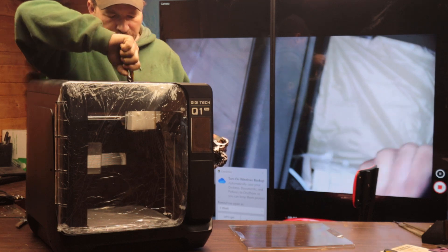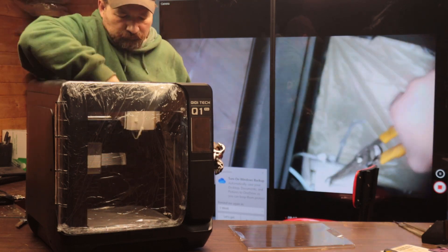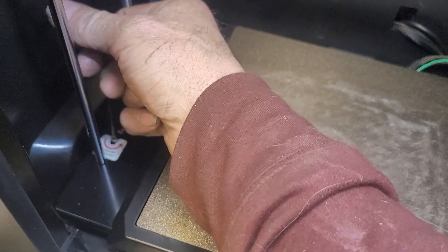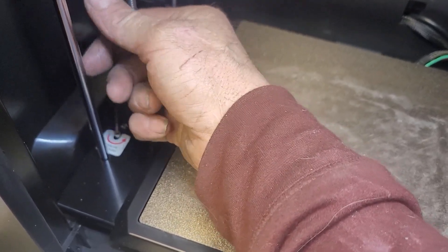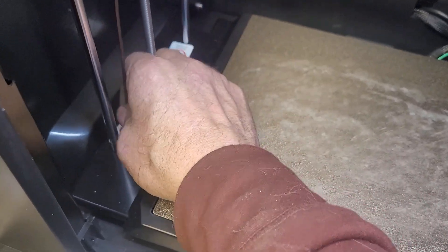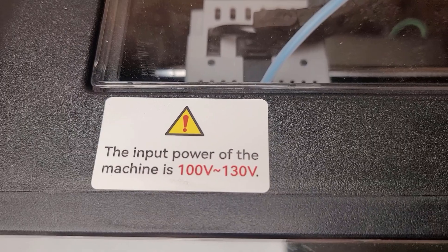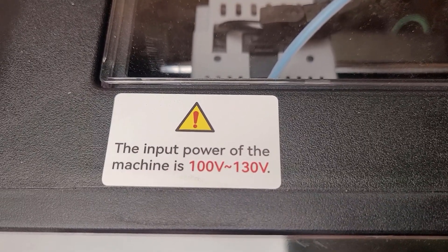After you cut the shipping zip ties and remove all the packing material, you'll need to use one of the included hex wrenches to remove the four screws that hold the Z axis down in place during shipping. Be sure to check that the voltage of the machine is correct for your area — on my machine there was a sticker on the top stating the expected voltage.